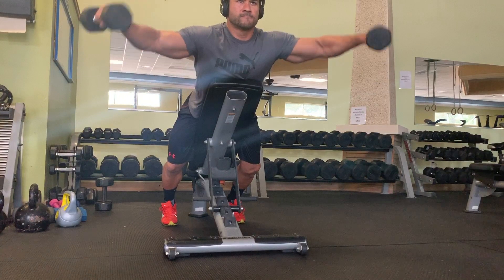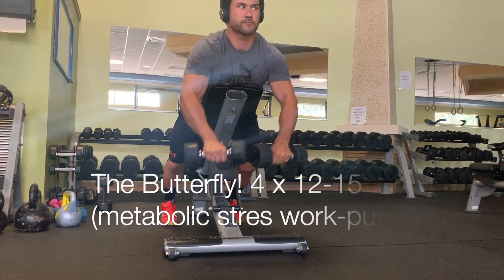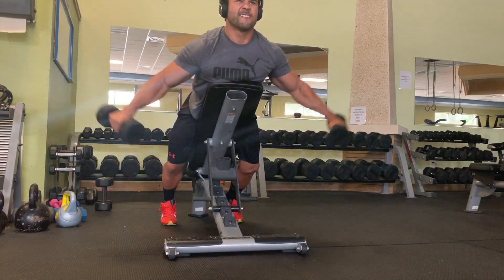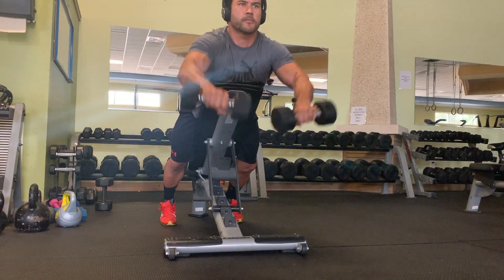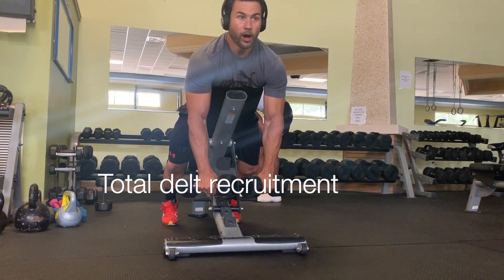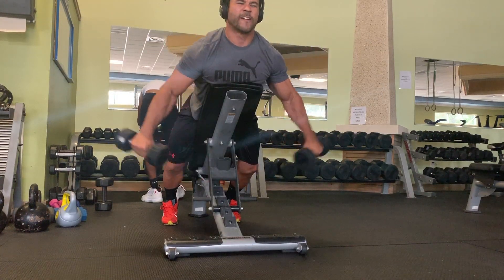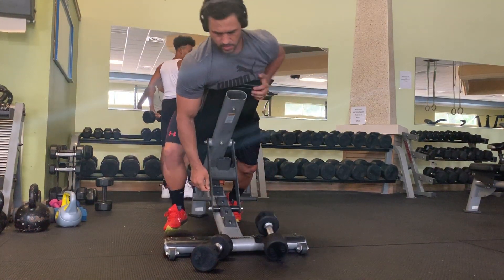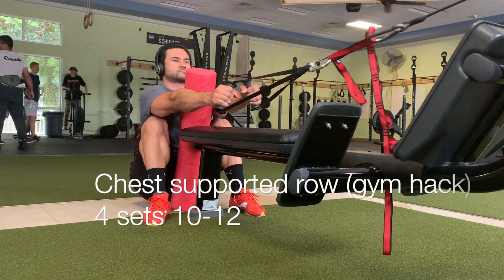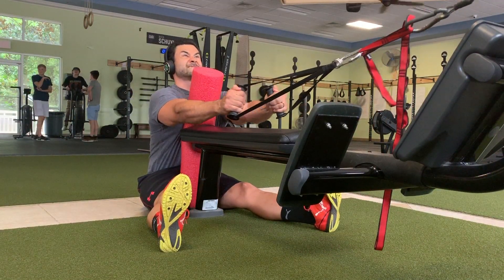This next exercise — I'll call it a butterfly raise — is one of my favorite delt exercises I've ever done. It targets the rear head, lateral head, and anterior head all at the same time. If you've never tried this exercise I'd highly recommend it. On this day we ended up doing four sets of about 15 reps.